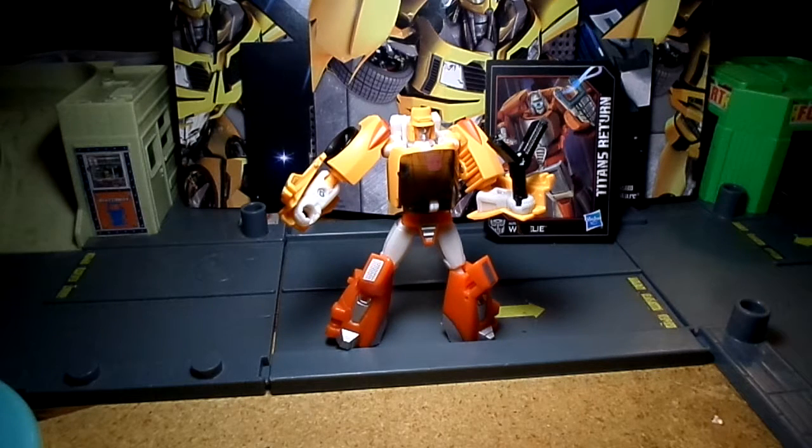Thank you for watching our review of Titans Return Wheelie. Thank you, and see you all soon.